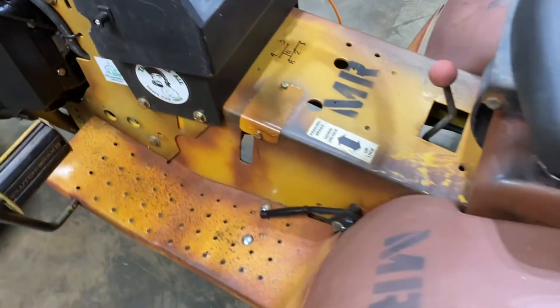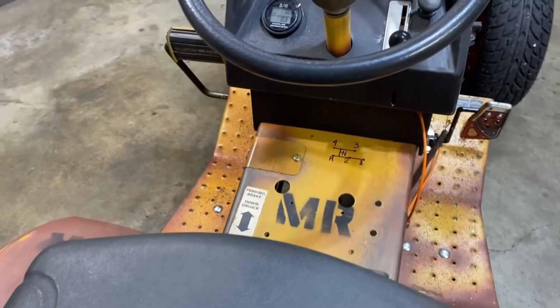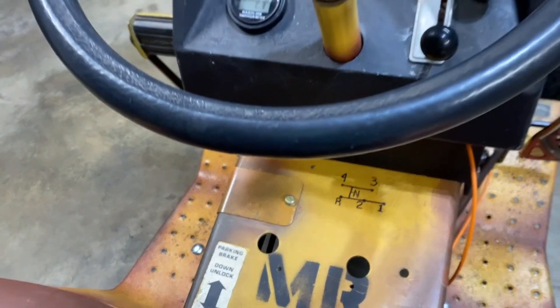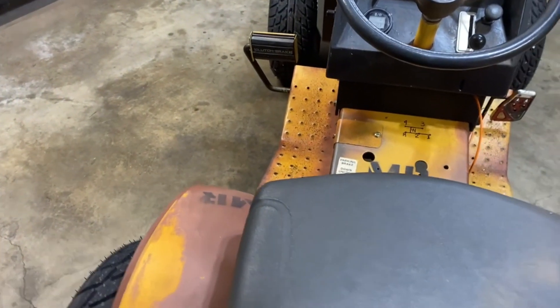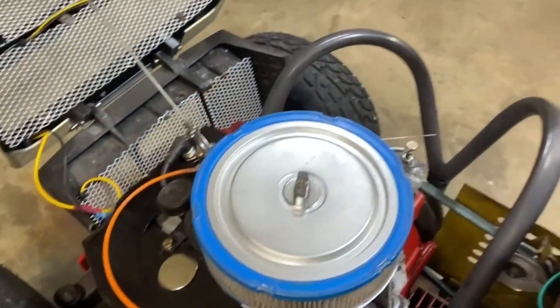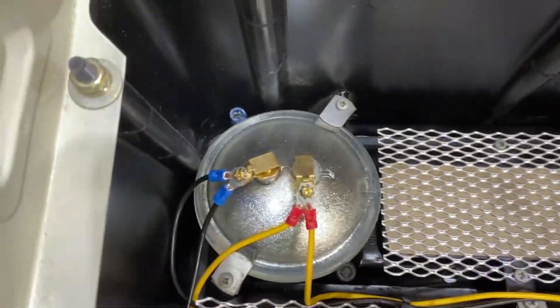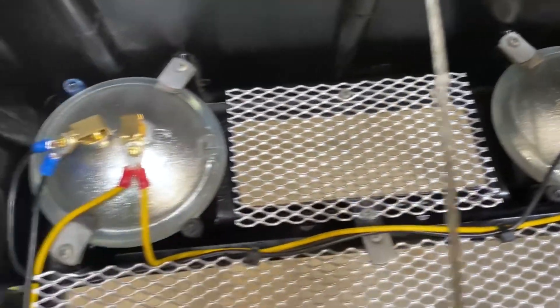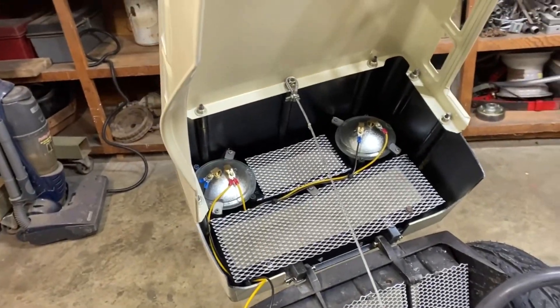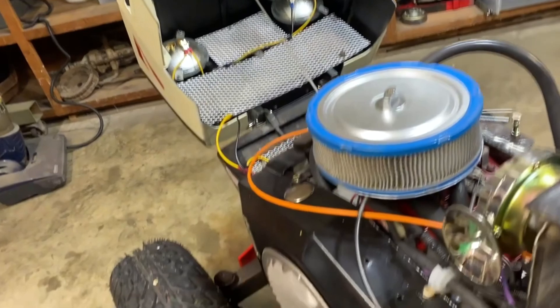Right now it's complete as of the All Terrain Lawn Tractor Forum 2022 build-off completion status. I'm probably going to continue doing a little tweak here and there — debating on changing this horn into a UGA style horn. Not sure yet, see which one's louder. There are the LED PAR 36 headlights — they work great, no trouble. It doesn't matter which side is positive or negative on these LEDs; I think they're internally wired to take either way. But there you have it.